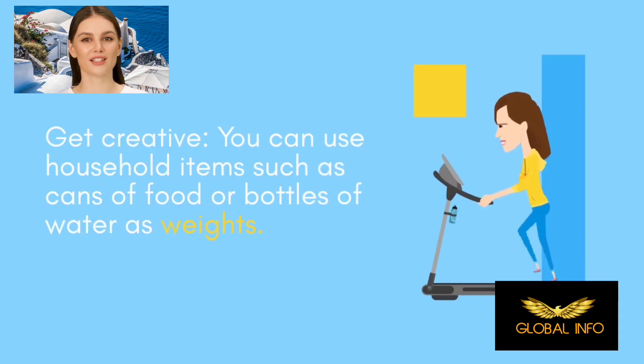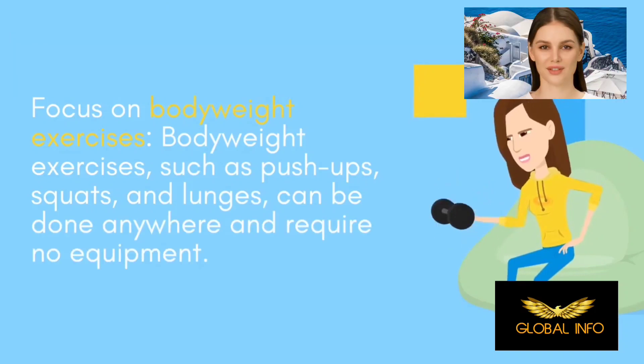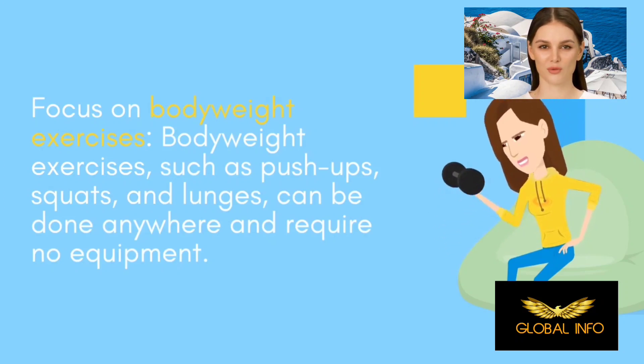Focus on body weight exercises. Body weight exercises such as push-ups, squats, and lunges can be done anywhere and require no equipment.